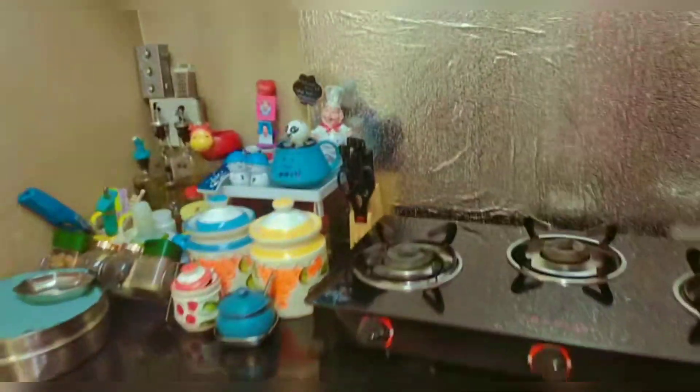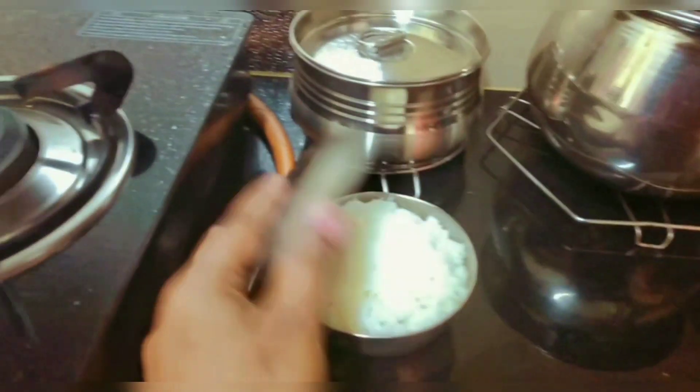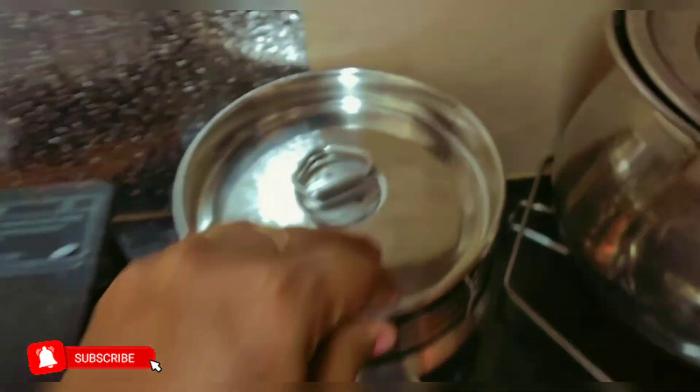It is not possible to work from home right now. At this time, we are going to have sunlight on the screen. We are going to eat some white rice and some fried rice. It is very simple.